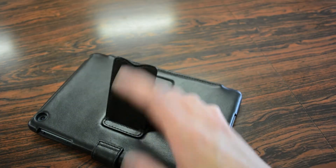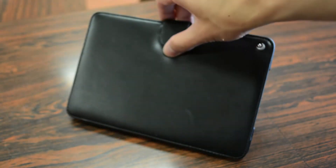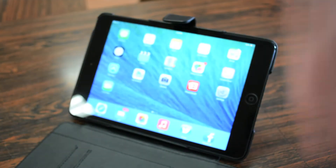The stand feature is very easy to use — just pop it out and use it to prop up your iPad. Or if you want to watch movies or something like that, just open the flap and work with that down as well.